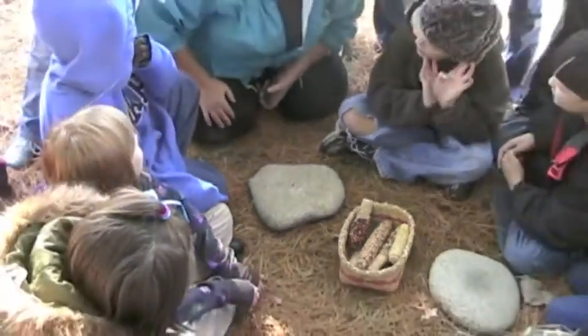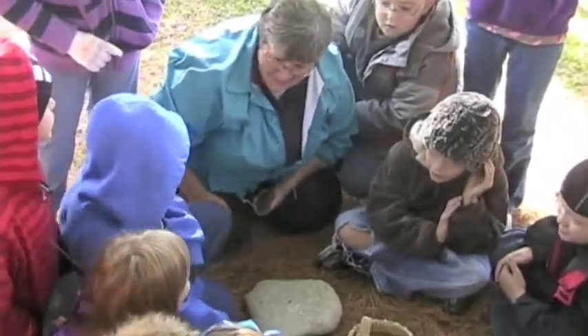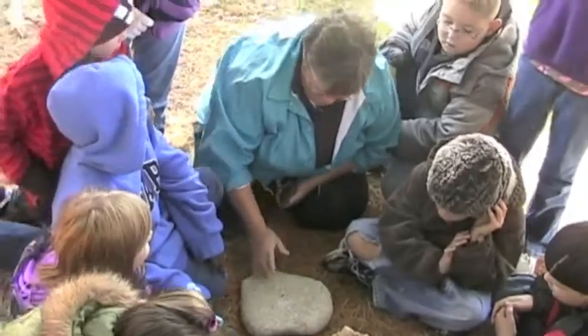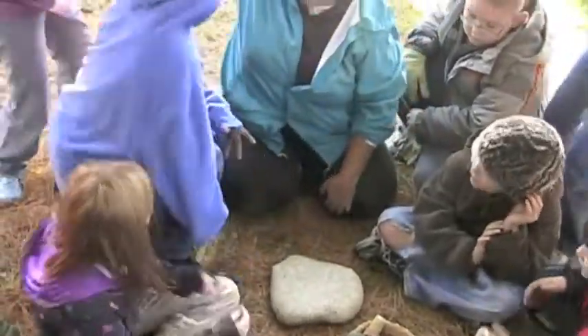Don't you ever eat corn? Corn chips? She said gross. It's squirrel corn. You're the one who said gross? It's squirrel corn. Alright, last location, over there.